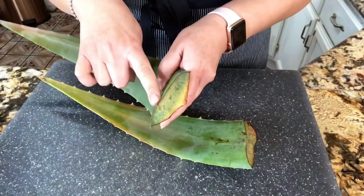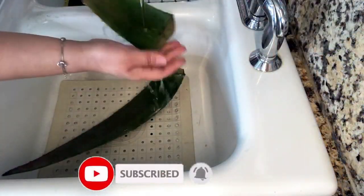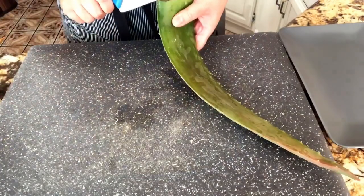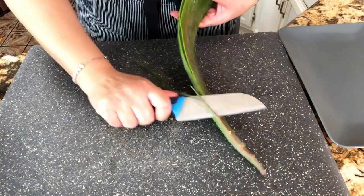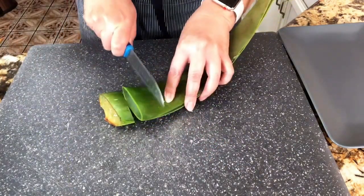And now I am ready to start with my aloe vera. Let's go to the sink and rinse it completely, making sure we really rinse it really good. This is a very important step. Now I'm ready to start cutting the edges first, just like this.